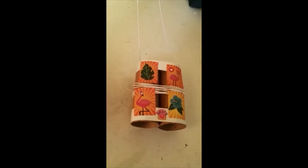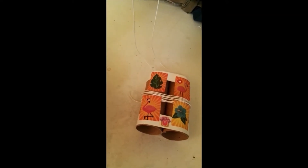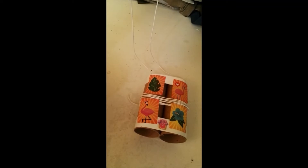Next I'm going to decorate it. And that's my binoculars. Next we're gonna go do some bird watching. Thank you.